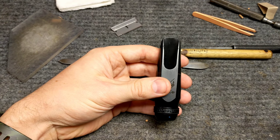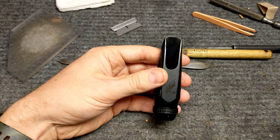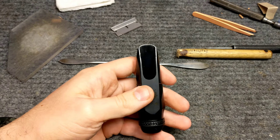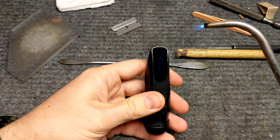Don't try this at home on a nice mouthpiece. If you've got a junker laying around that you're not going to do anything with and it's got a ding in the tip, you can give this a try if you have the right equipment. Let's see if I can get this stuff in focus, and then I'm going to look off camera while I do this.